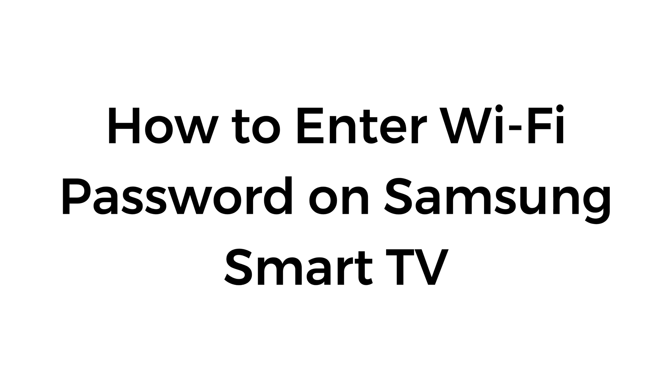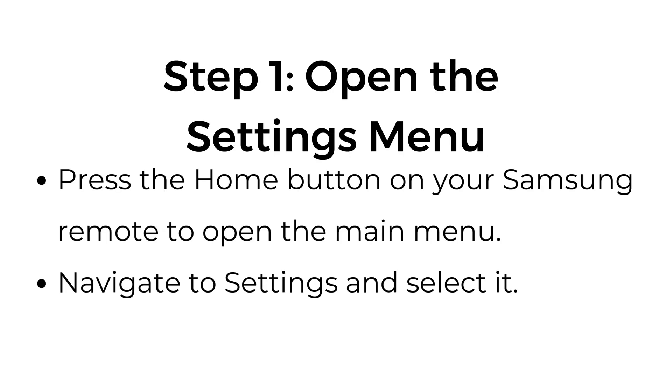How to enter Wi-Fi password on Samsung Smart TV. Step number one: open the settings menu. Press the home button on your Samsung remote to open the main menu, then navigate to settings and select it.